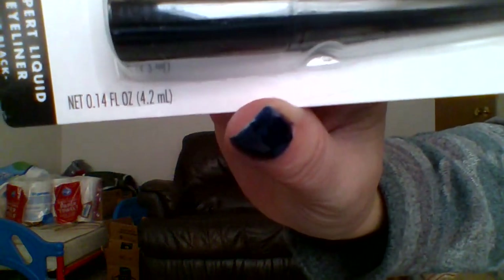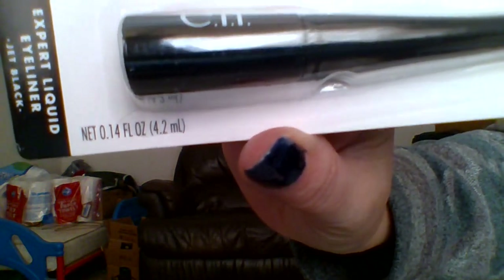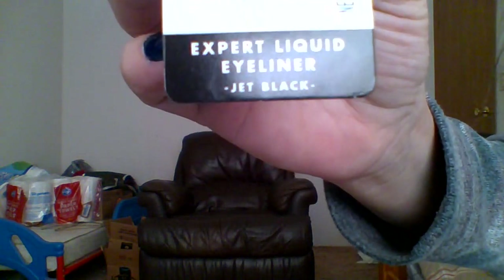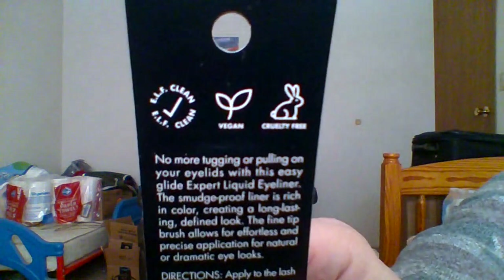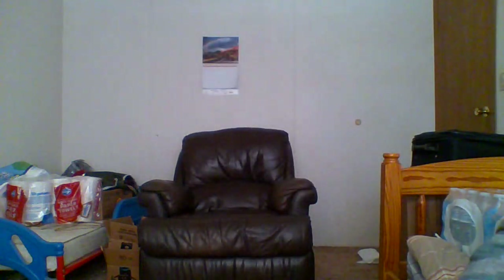This is 14 fluid ounces or 4.2 milliliters. And this is jet black. It is vegan and cruelty-free. I'll see you guys on the other side.